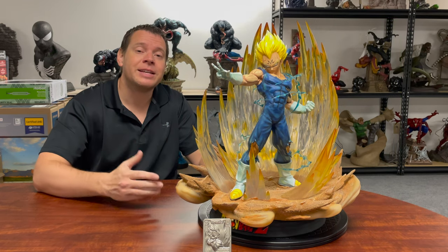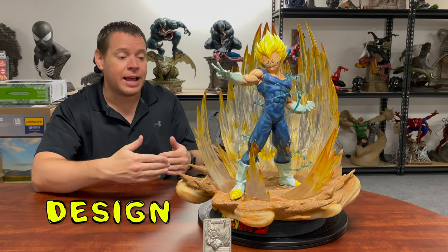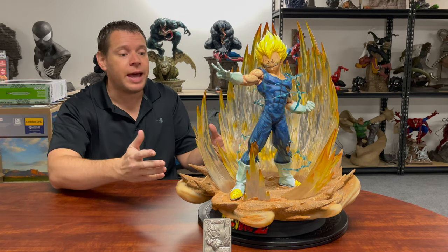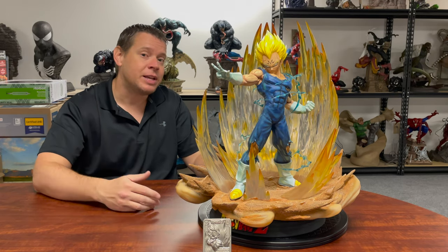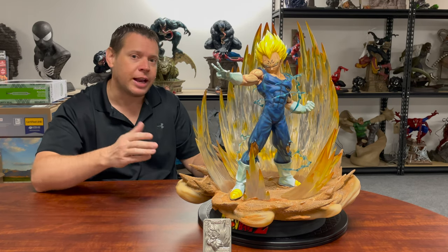Some of the things that add to the concept are the way they designed it. There are no switch-outs for this — what you see is what you get. It's not that difficult to assemble, although there are a lot of pieces and it comes in a monstrous box. Check it out.